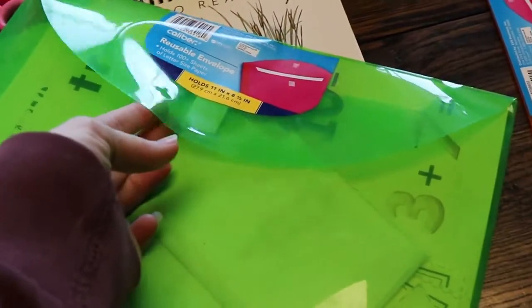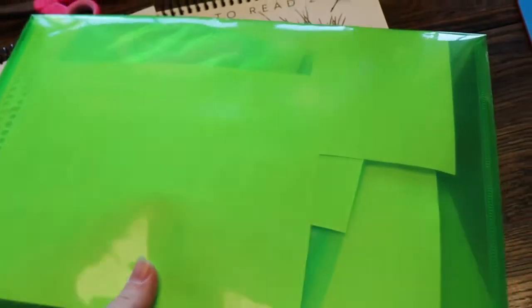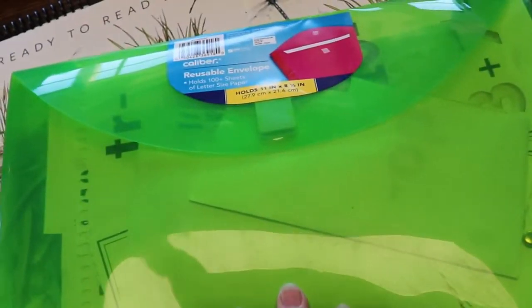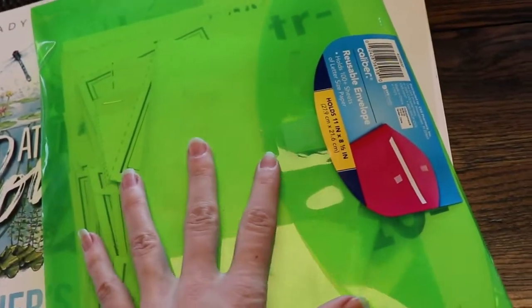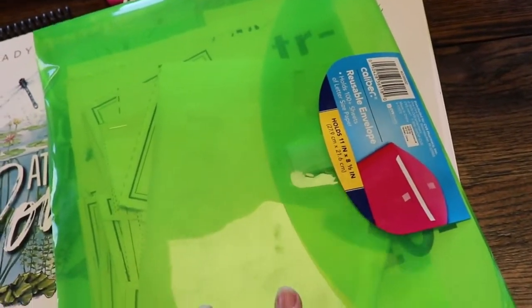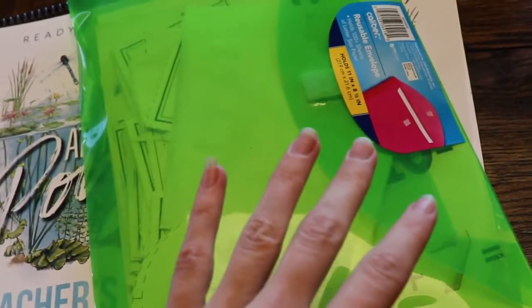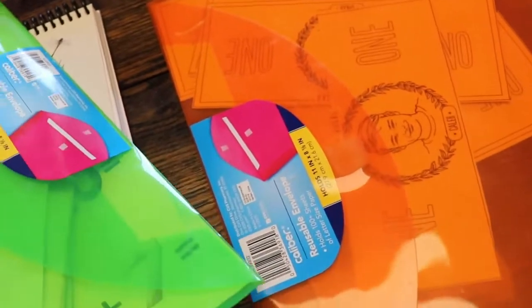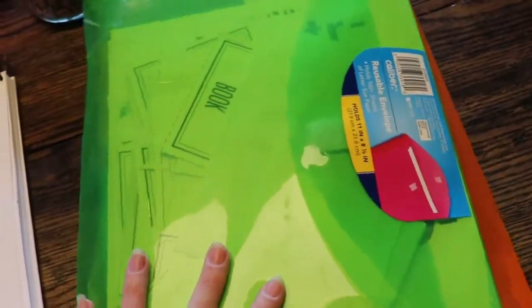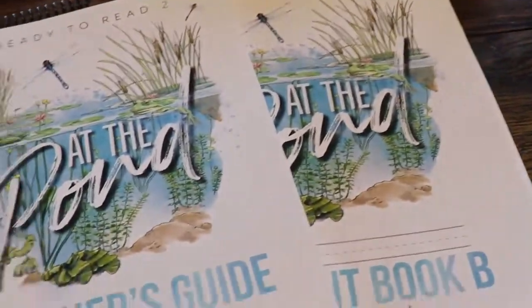I also keep all his stuff in these little plastic pocket things. It has just his flashcards — I will show you some of the stuff when we get into the lesson. Having a way to organize all the stuff is really handy. He makes little books, he has flashcards and all that. So you're going to want something to organize everything if you go with this program.